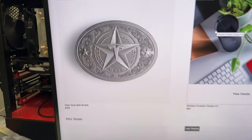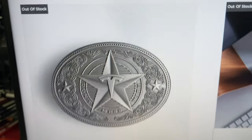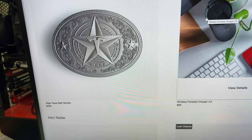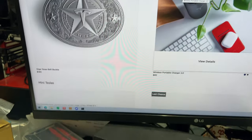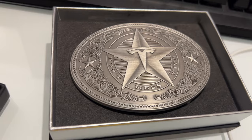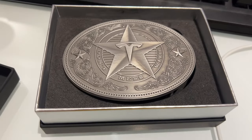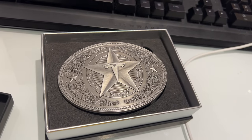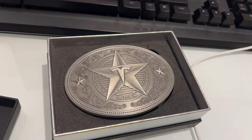Currently it is out of stock, so keep an eye out — it may come back in stock. If you're a Tesla fan or you like these collectibles, I'd suggest keeping an eye out and purchasing it. Alright, until next time, we'll see you later, bye now.